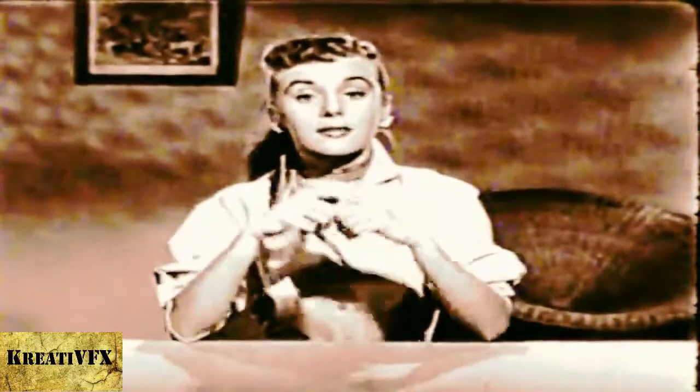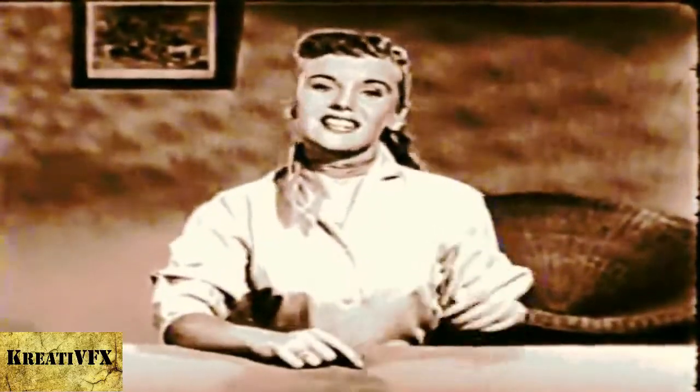Hi, I'm Molly B. Ever hear of a criss-cross burger? It's easy to make and wonderfully good to eat.